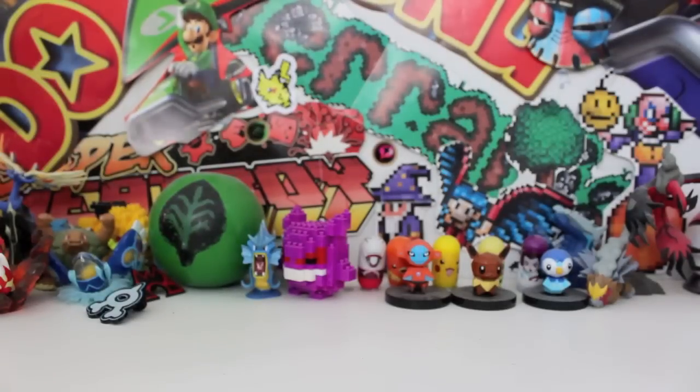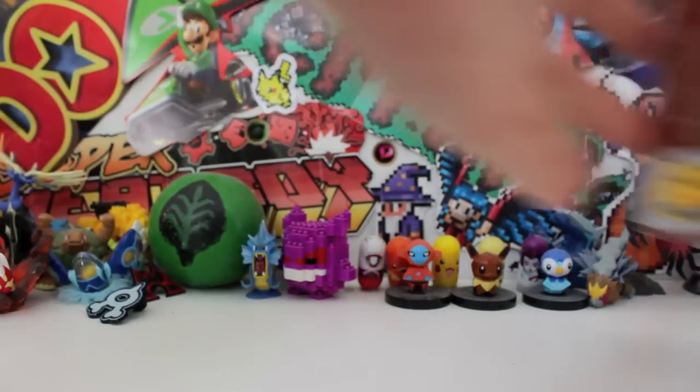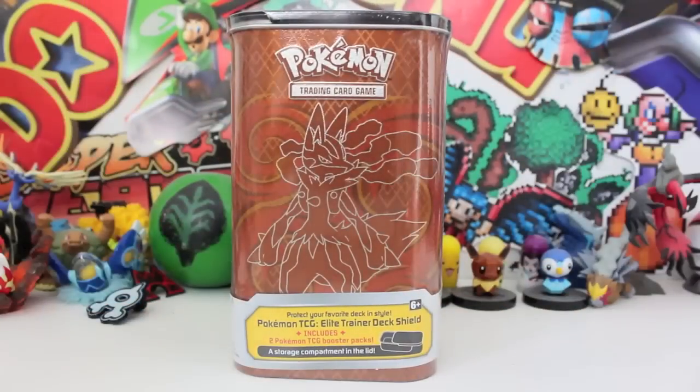What's Crackalackin' everybody and welcome back to another Unlisted Elite video! Oh my gosh, I'm being sick at the moment, my voice is not 100%, but when this showed up at my door, I thought cancel all plans, Red Riding Hood, you can go take yourself out to dinner — because we've actually got the brand new Pokemon Elite Trainer Dex Shield, and you guys know I already love these things so much.